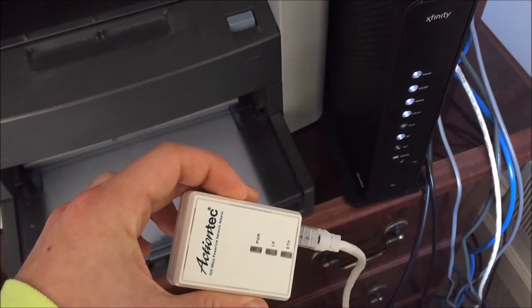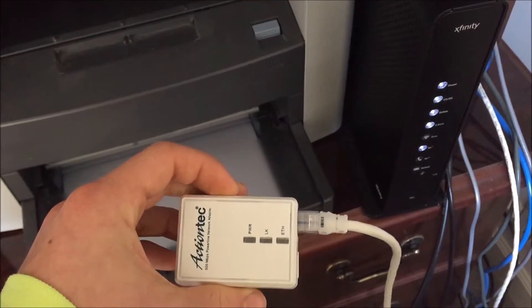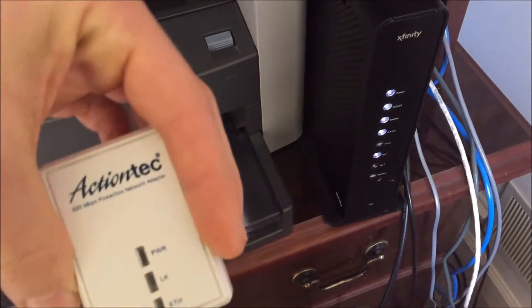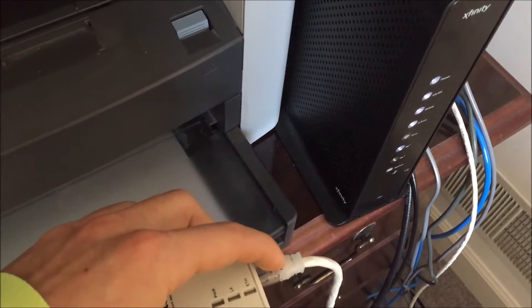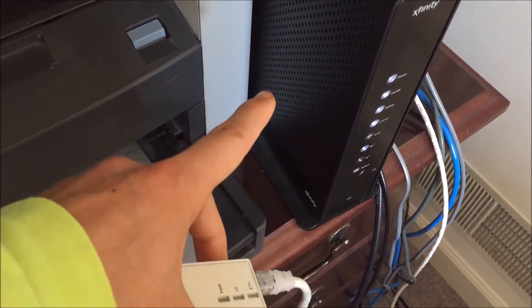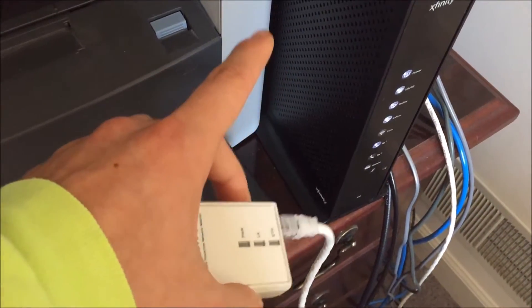The first thing you want to do is come over to your router or ethernet box and plug one end of an ethernet cord into your ActionTech 500 megabytes per second power line network adapter — it doesn't matter which one. Plug one end of the ethernet cord into here and the other end goes into the back of your router. Just plug it into any port that you have available.